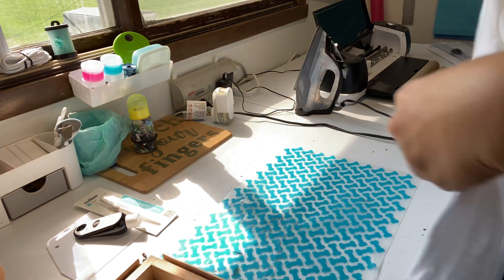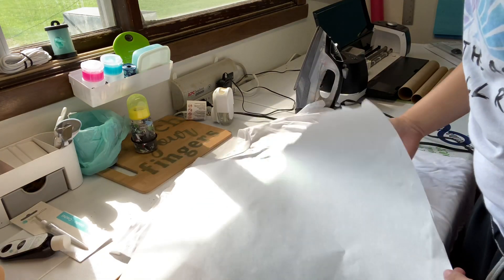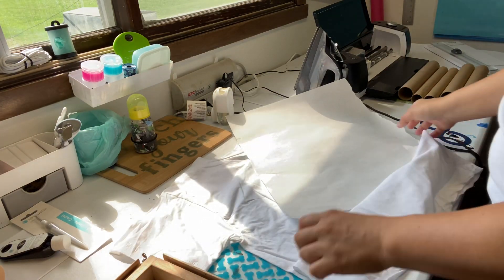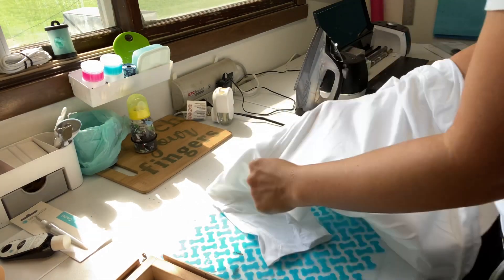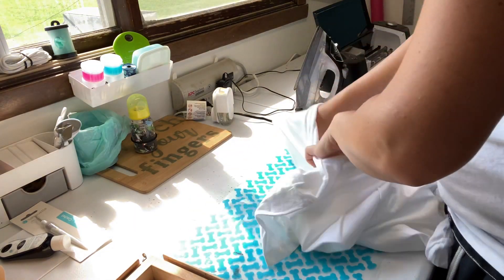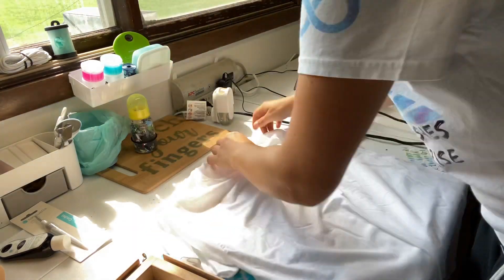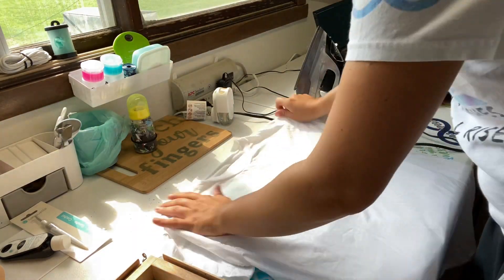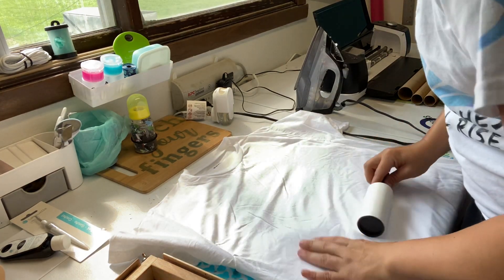Alright, so I have my shirt. I'm going to place a piece of butcher paper in between so it doesn't bleed through. Lint roller is off.